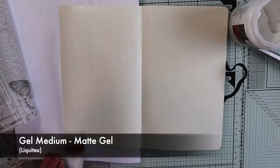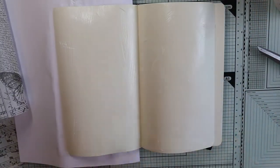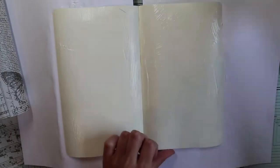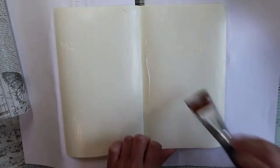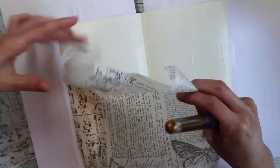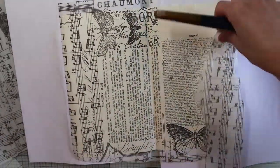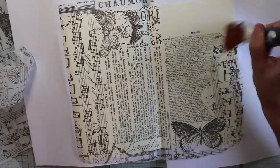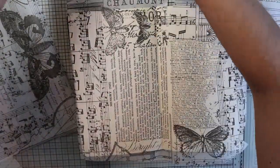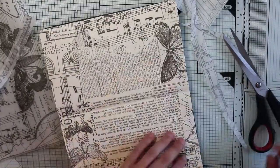To glue the tissue paper I'm using a cheap brush and gel medium. I'm spreading the glue without a particular technique, making sure to completely cover up the surface. I'll put a protective sheet behind to protect the other pages. I'm going to dry the pages with my heat gun and then I can cut out all the excess.